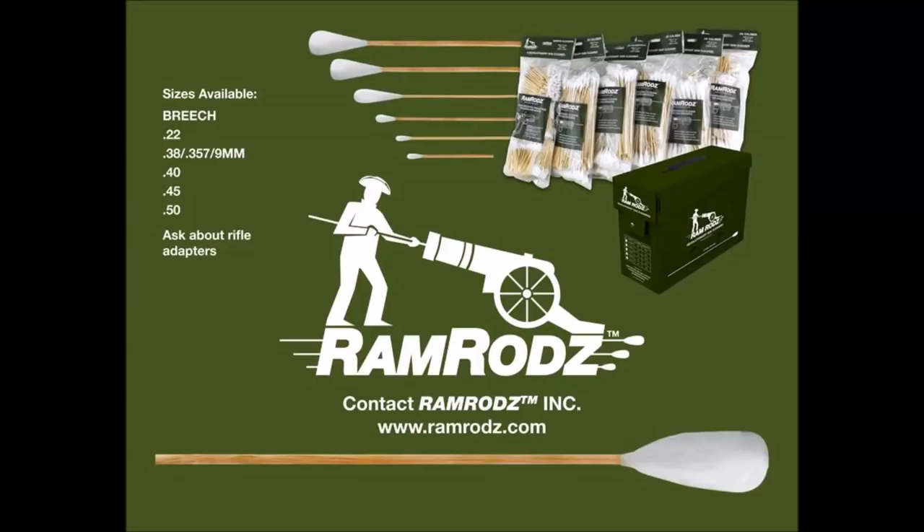Ramrods Incorporated introduces our new line of versatile gun cleaning swabs. Ramrods are sized in common calibers to replace the cotton patch and jag method, and also provide a solution to cleaning all critical areas of your weapon system in addition to the bore.